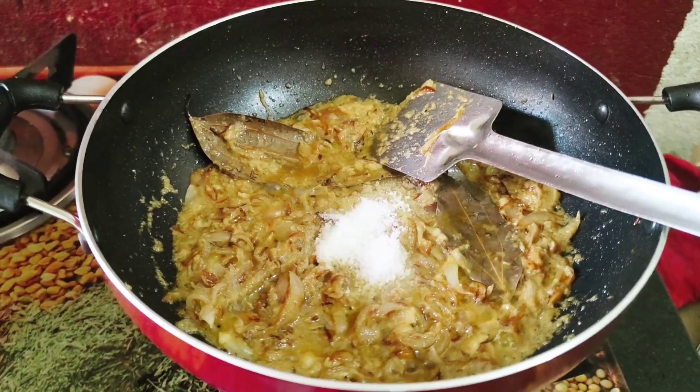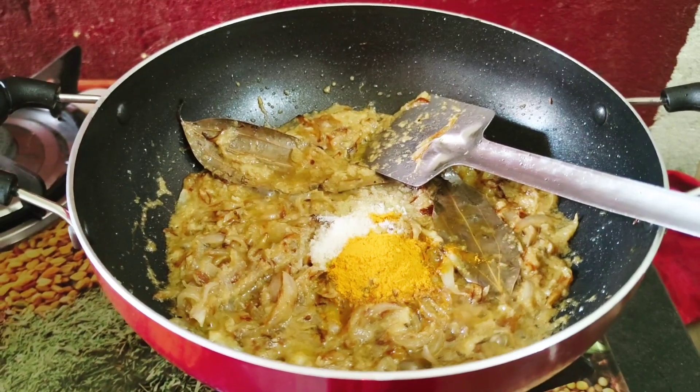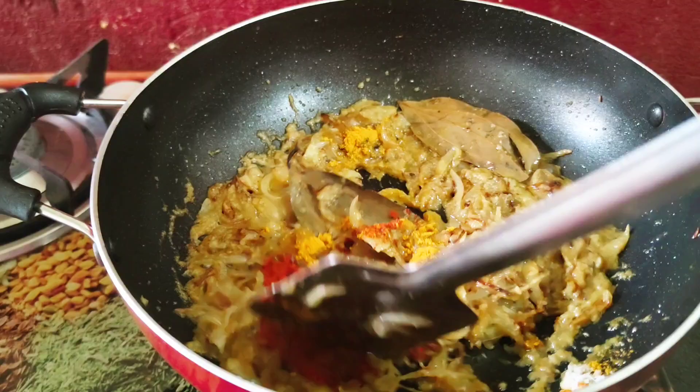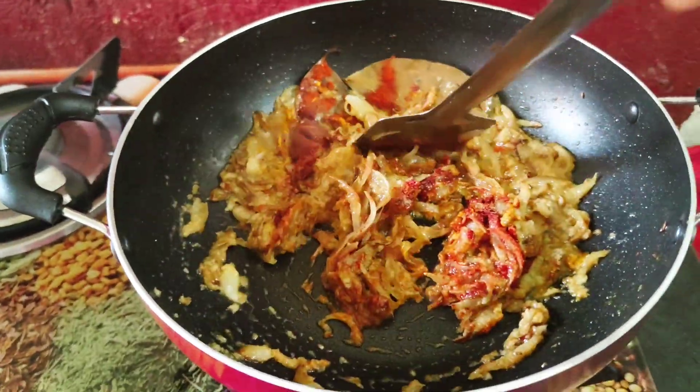I am going to put it in the middle of the pan.